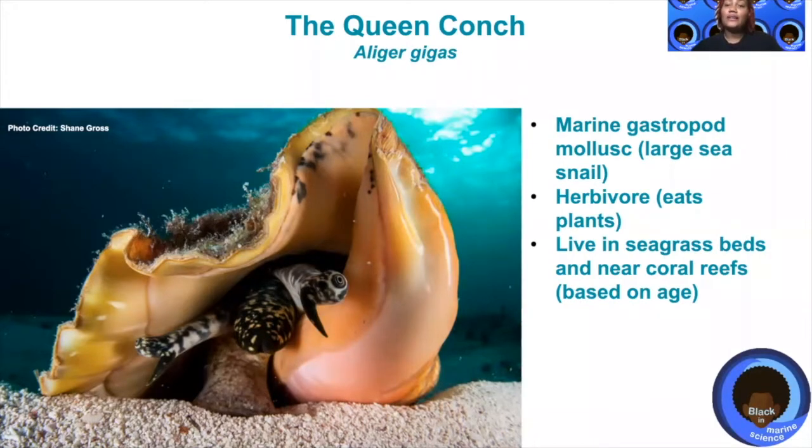The queen conch is considered a marine gastropod mollusk. It looks a lot similar to snails that we see on land, as you can see in the picture below. The queen conch is a herbivore, meaning it eats plants, which is algae in the ocean.